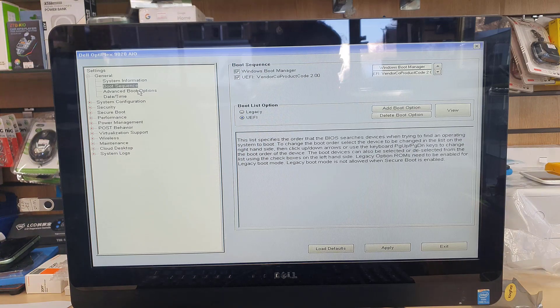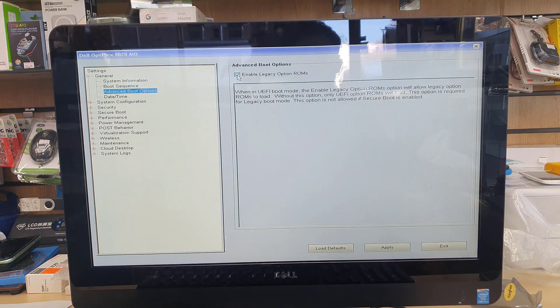Now go back to Advanced Boot Options. From here, 'Enable Legacy Option ROMs' has to be unticked — meaning disabled. If there is any tick mark, make sure you click to remove it.